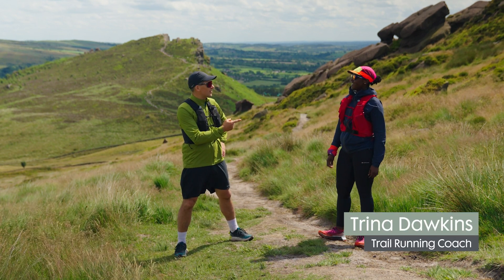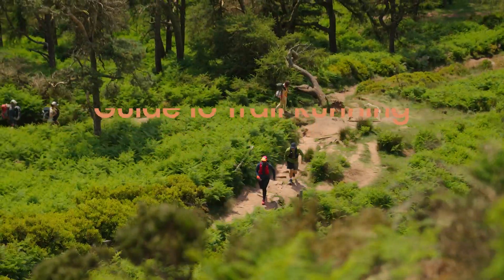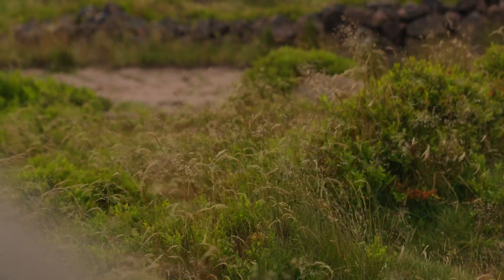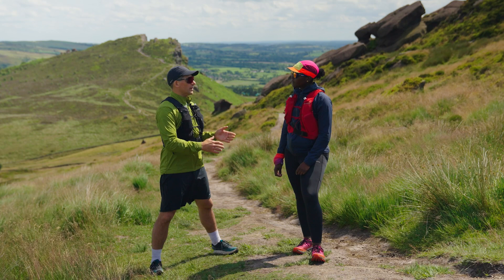Or maybe a running coach like Trina Dawkins. Hi, Tom. So Trina, what is the main difference between road running and trail running?